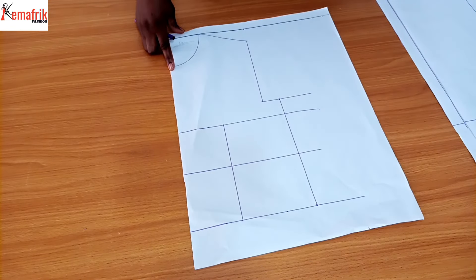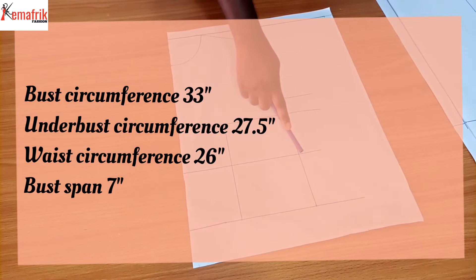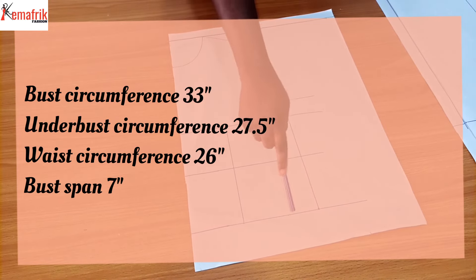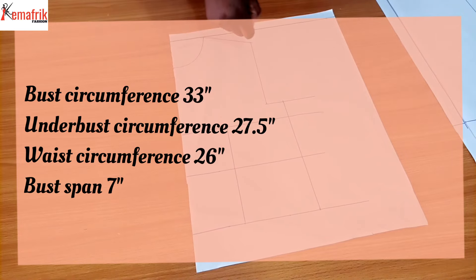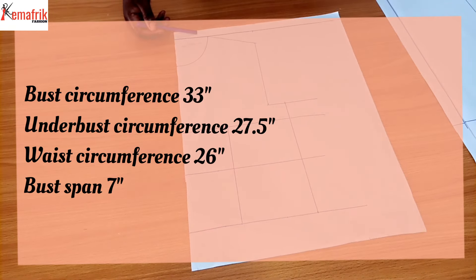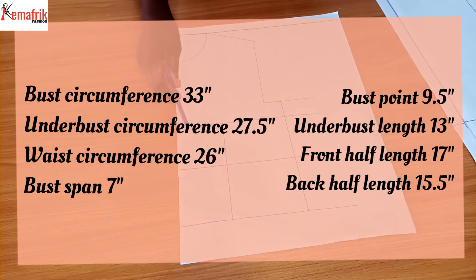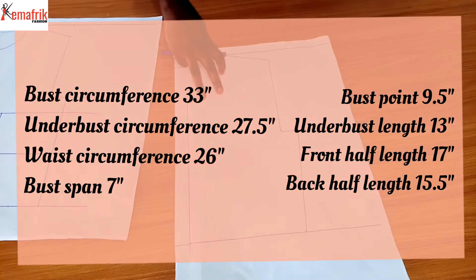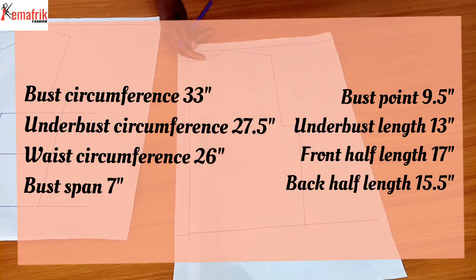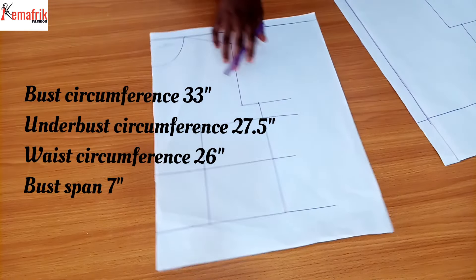I'll be working with the following measurements: a bust circumference of 33 inches, under-bust circumference of 27.5 inches, waist circumference of 26 inches, bust span of 7 inches, shoulder width of 14 inches. For the vertical measurements: from the top of the pattern to the bust line is 9.5 inches, to under the bust is 13 inches, front half length of 17 inches, and back half length of 15.5 inches. Every other measurement remains the same as the front.